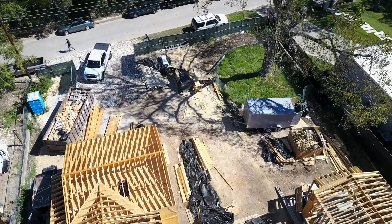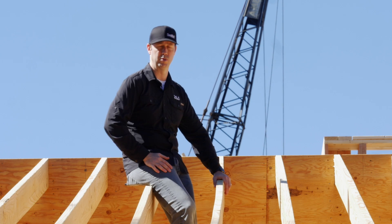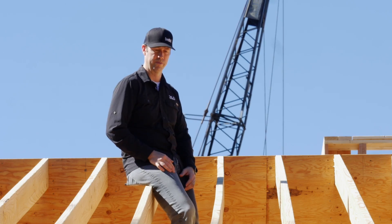Number one: budget. A traditional hand cut roof is typically more expensive than a truss roof. It's really why most production builders in the U.S. since the 70s have used nothing but truss roofs.